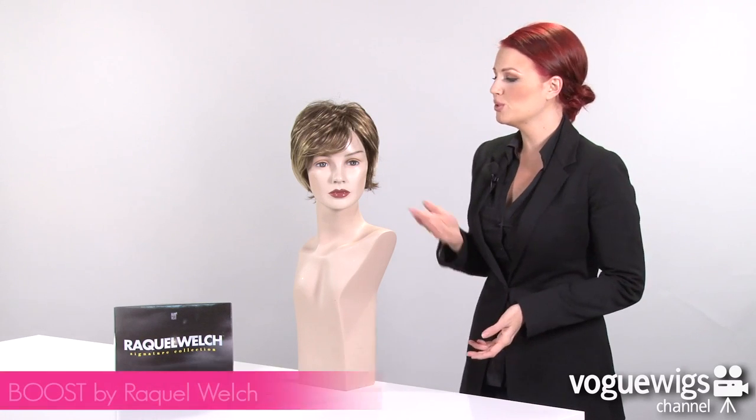Hi ladies, today we're going to be talking about an unforgettable wig, the Boost by Raquel Welch.